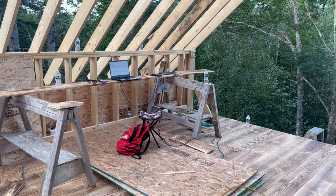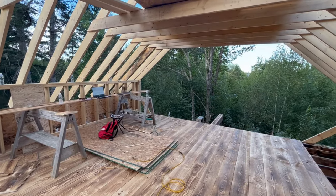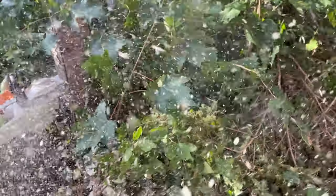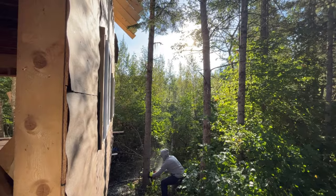I couldn't resist coming up here doing a little editing for the night. Some of these trees were a little too close to the house — they had to come down in order for us to get started with the rest of the roof.